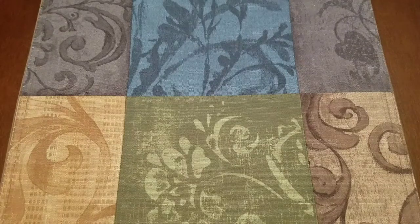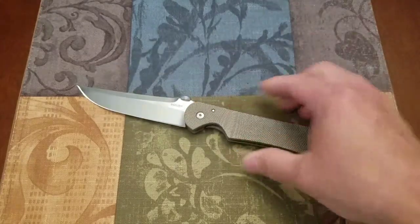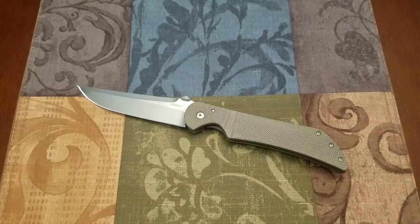What up everybody? Time to do another knife review. Today we're going to be talking about the Boker Plus Salmonero Designed Stingray Folder.